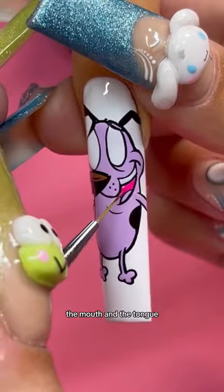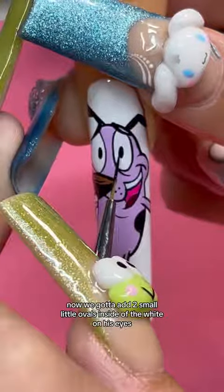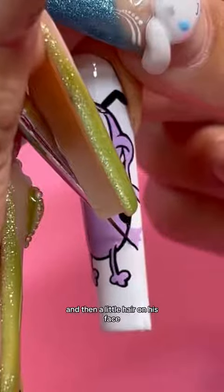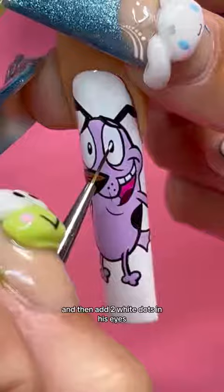Now let's fill in the teeth, the mouth, and the tongue. We got to add two small little ovals inside of the white on his eyes. And of course, we got to put the lines on his teeth and then a little hair on his face. Add a little bit of a tail and then add two white dots in his eyes.